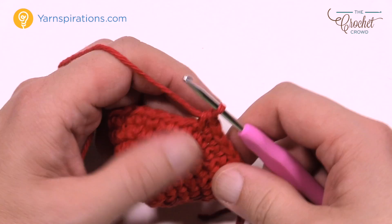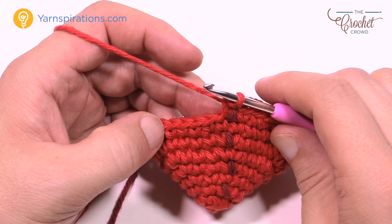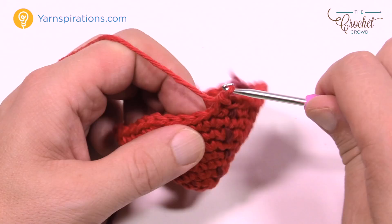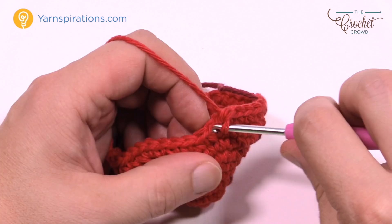Rounds number 9, 10, 11, and 12 are four rounds in a row, exactly identical to each other — just one single crochet into each. As you pass the stitch marker just count that as a round. Do rounds 9 through 12 now and meet me at the end. You're now at the halfway point of your apple.